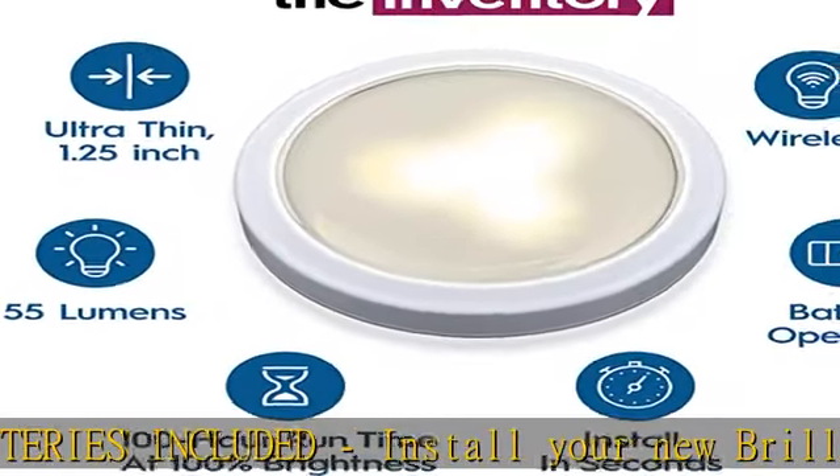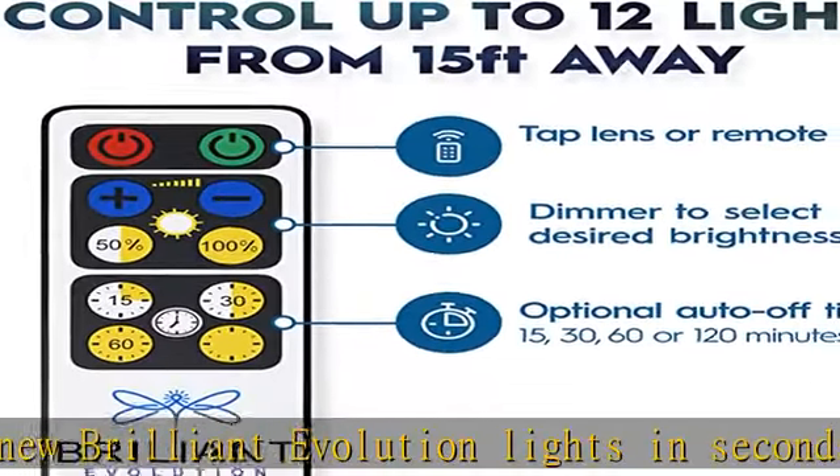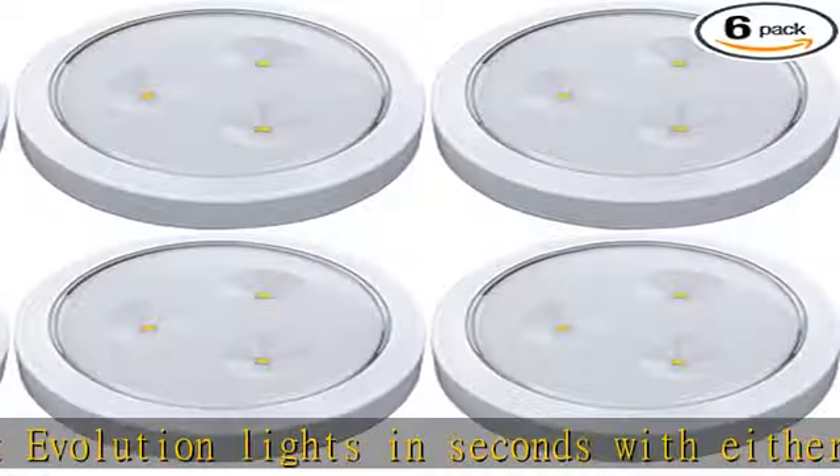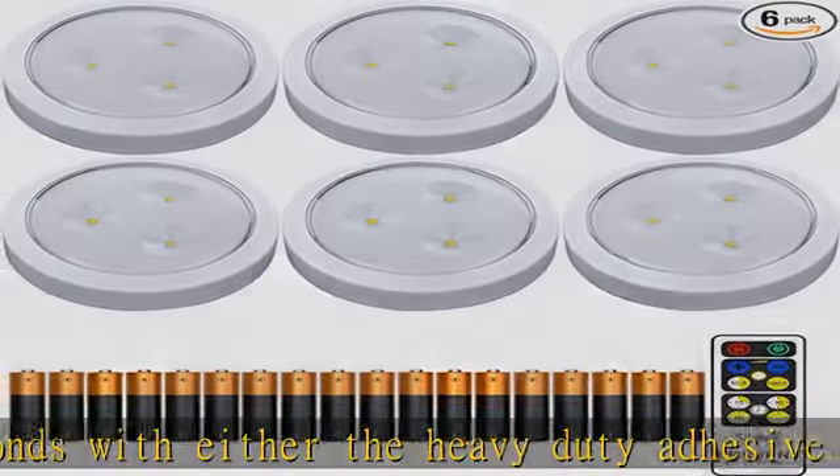This makes these battery-operated wireless puck lights perfect for any room in your house, including your kitchen, bathroom, pantry, closet, office, garage, and bedroom. Wireless remote and selectable dimmer: